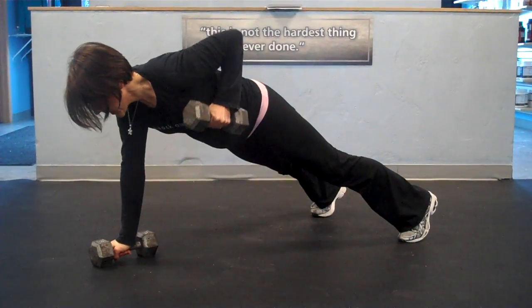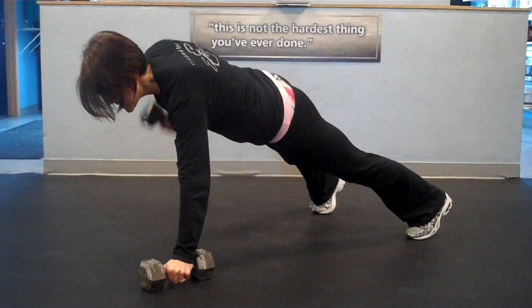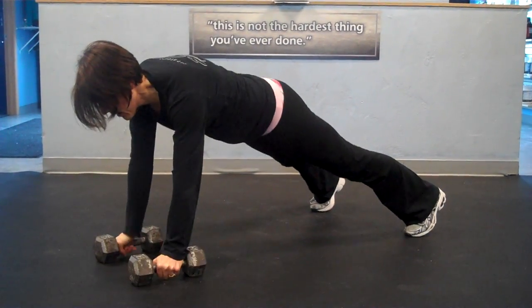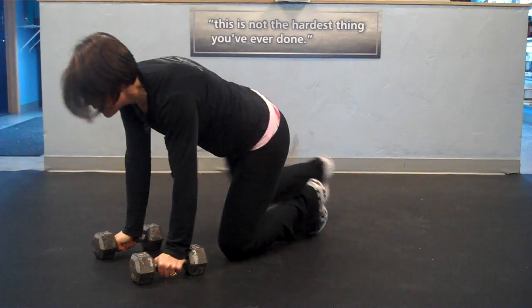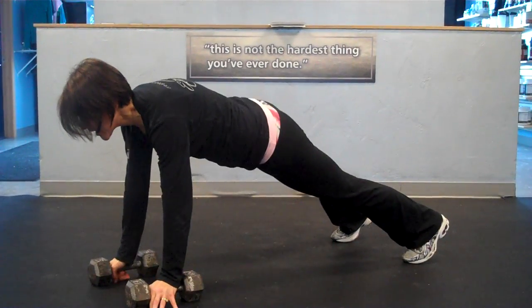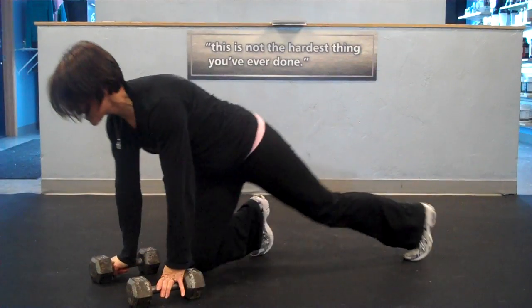Squeeze that core tight and row with the left, row with the right, squeezing the lat. Notice how I kept my hip bones pointing to the floor and I didn't turn into that row with my body. You want to avoid doing that. Let the core work as you pull that up and keep those hip bones pointed towards the floor.